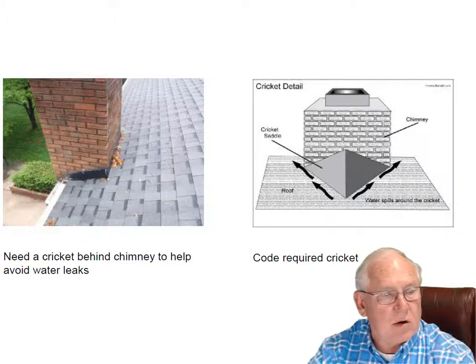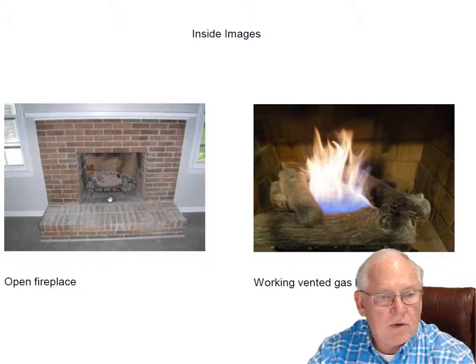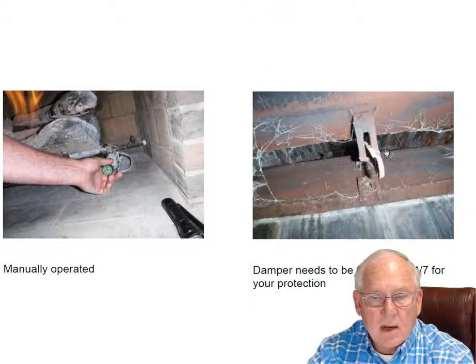That's the reason the state of North Carolina mandates a cricket. We've got the gas logs going here. It's an open fireplace, working set of gas logs. They are manually operated.